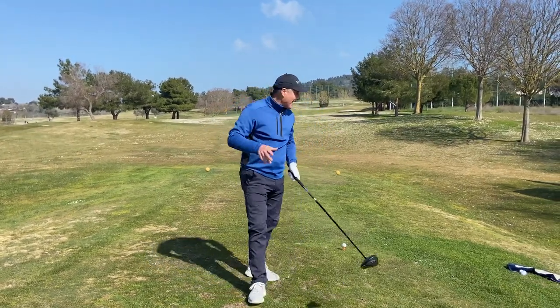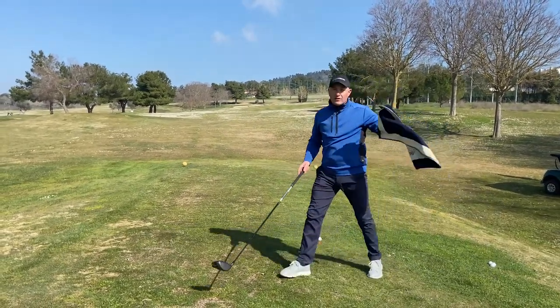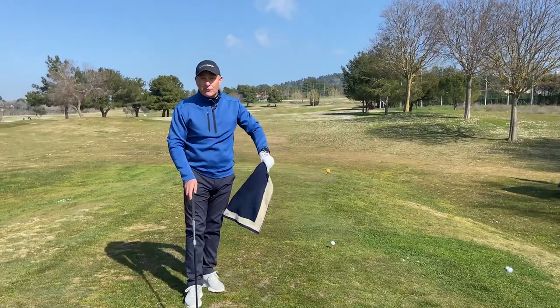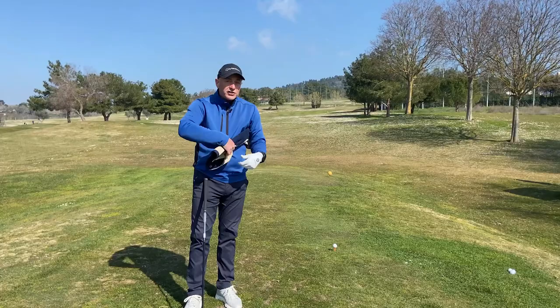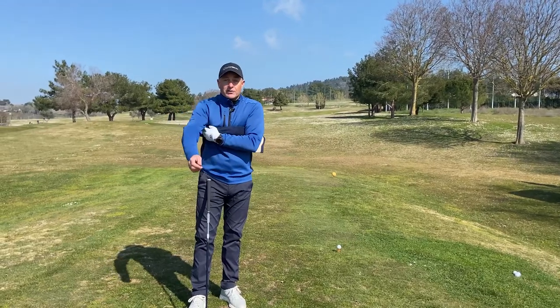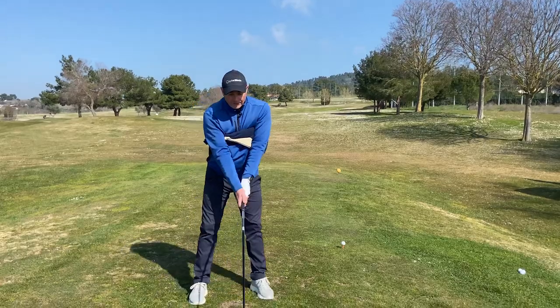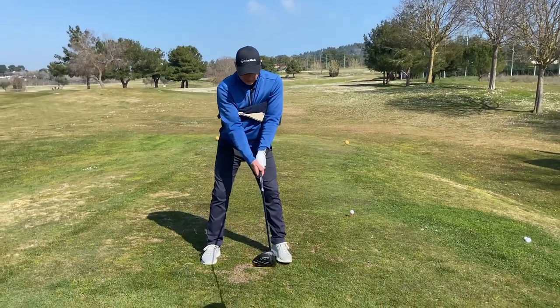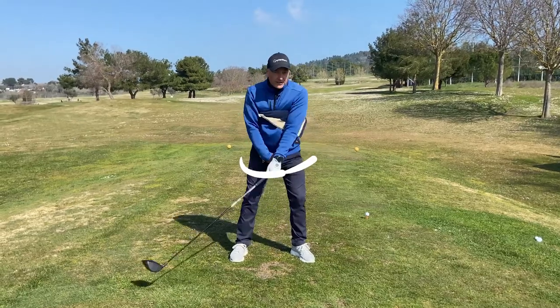So a great exercise — I get a towel, which I've got over here. This is a classic one that you've probably seen many times, but it really does work. The idea of putting this towel under my arms is just to build up the feeling of connection between the upper arms and the body. What do I have to do? I'm just going to keep it under there, grip the club, and I'm just going to swing — little swings, rotating around my center.